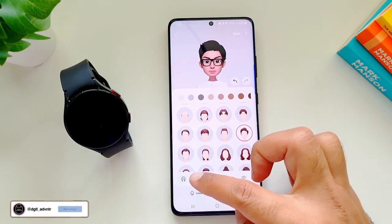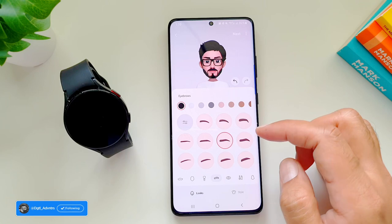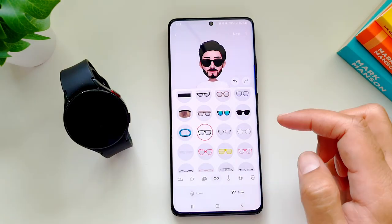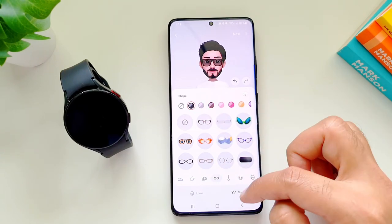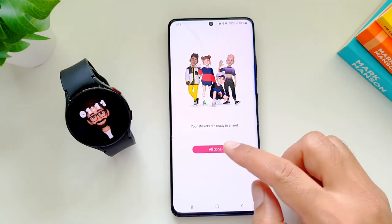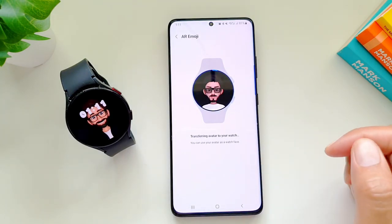You can create an AR emoji from an existing image or go into the camera and take a new photo to create an emoji based on that. You can then customize it further with different hair, eyes, eyebrows, glasses, lip types, ear types — there's a lot of customization available. Once finished, you can add style with clothes and shoes, and even purchase items. Press Next and it will create the emoji, stickers, and all of that, which will then be available on the Galaxy Wear app.